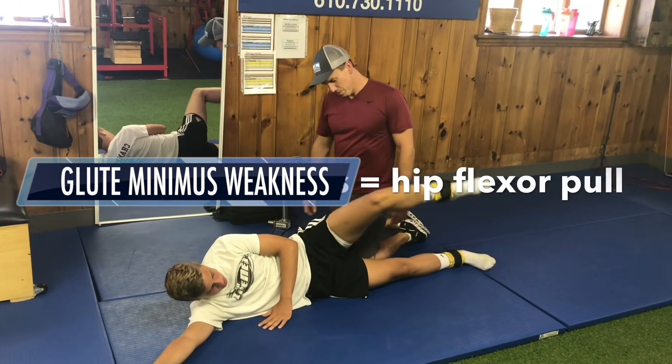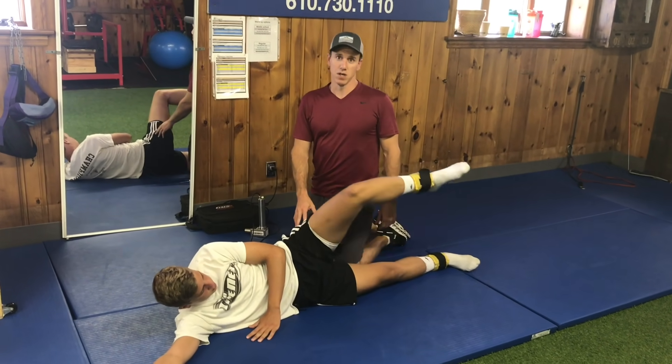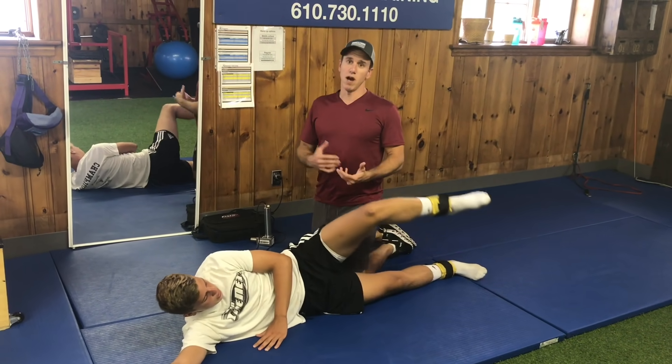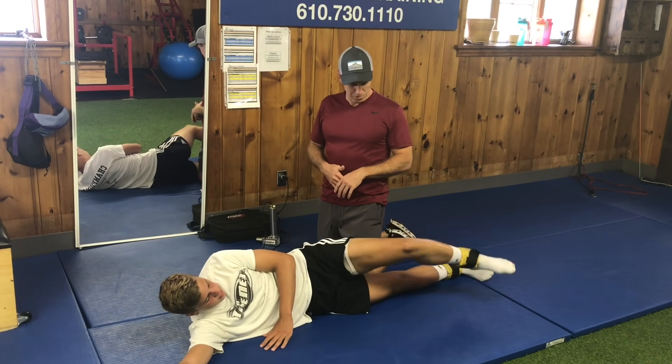Weakness — it is piriformis, and it is his glute minimus. So once we got this strengthened up, then you should be able to go out and run and there shouldn't be any pain after. I bet after one or two sessions we should be good to go.